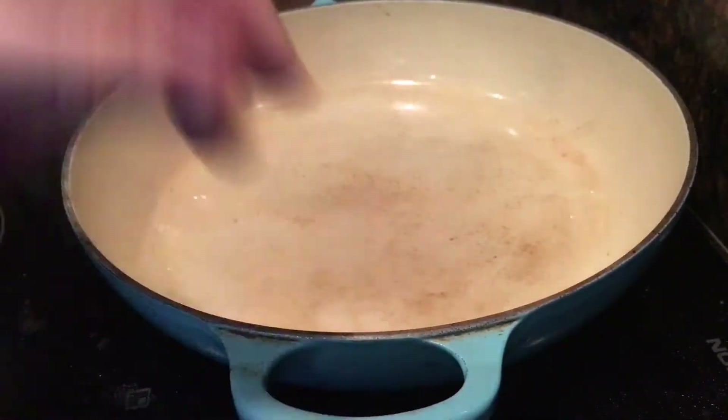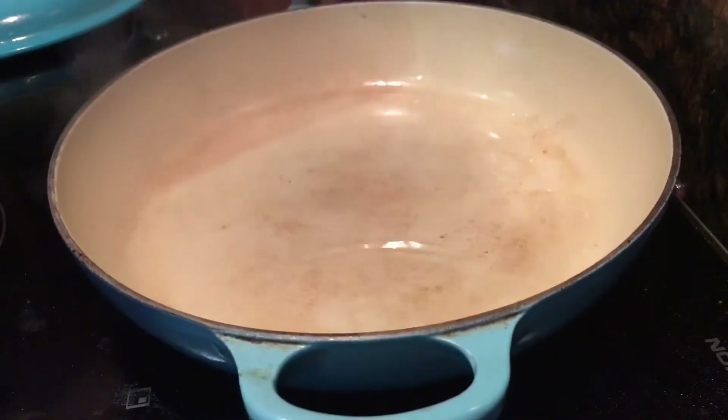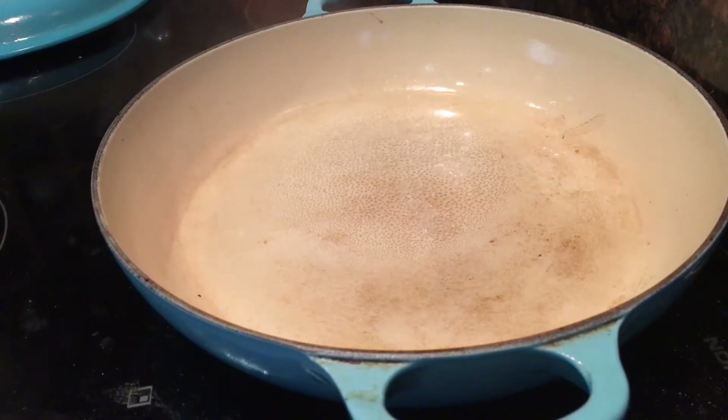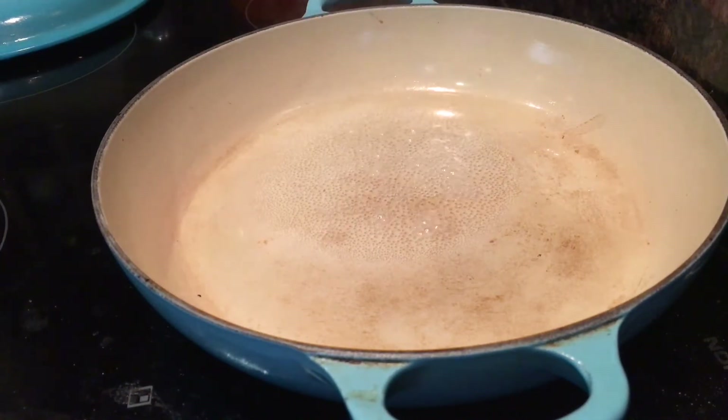Cooking times at this stage will vary. The recipe I'm following says five to ten minutes before you get caramel, but it's all about the color at the end. It took me way longer than that — closer to 17 minutes — because I had a really heavy base saucepan and I was too scared to have it on high. I'm very nervous about caramel, so I had it on low and watched it like a hawk for about a quarter of an hour.